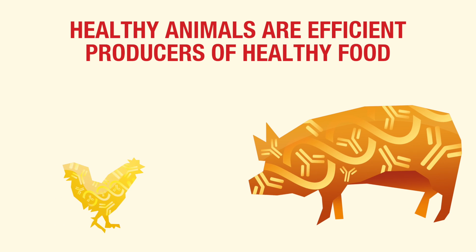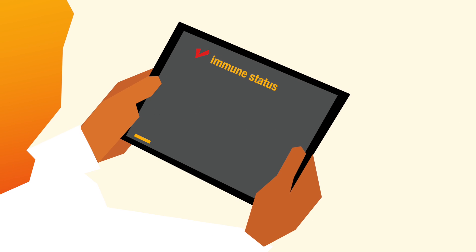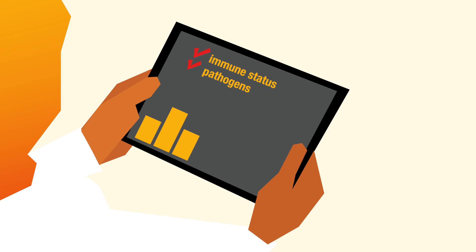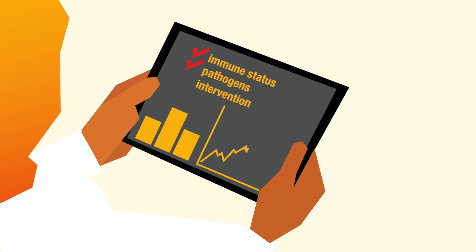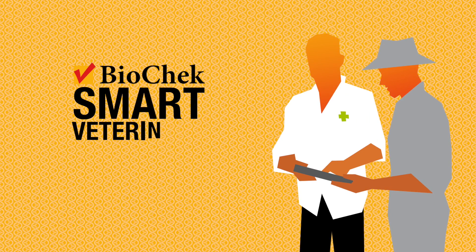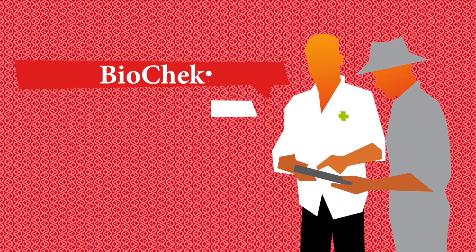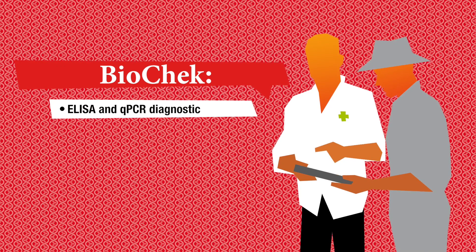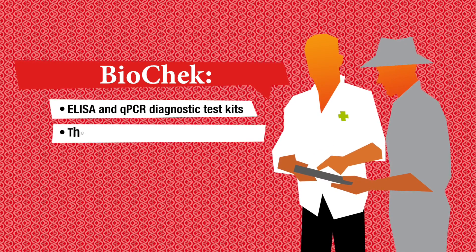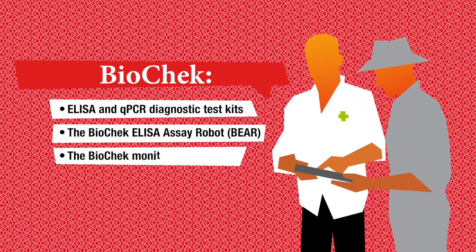Monitoring the health status of animals is essential to identify trends in the immune status of animals, to detect pathogens in an early stage, and to evaluate the effect of intervention schemes. BioCheck Smart Veterinary Diagnostics — the animal health monitoring system. BioCheck offers ELISA and qPCR diagnostic test kits, the BioCheck ELISA assay robot, and the BioCheck monitoring software.